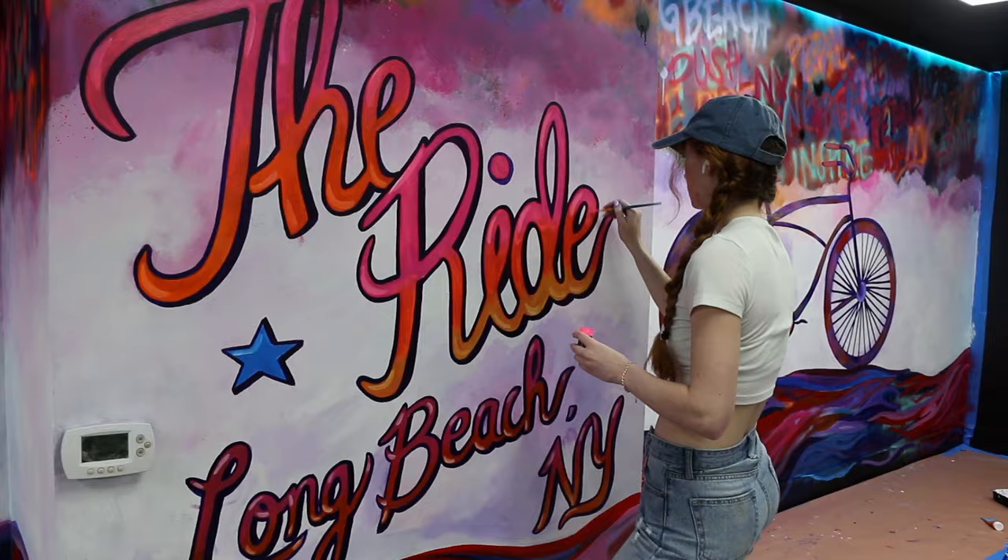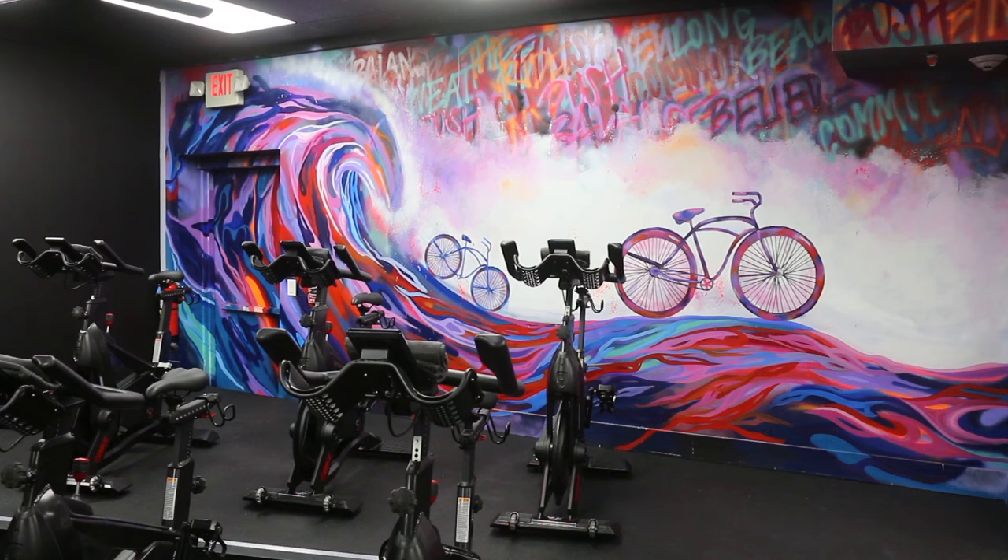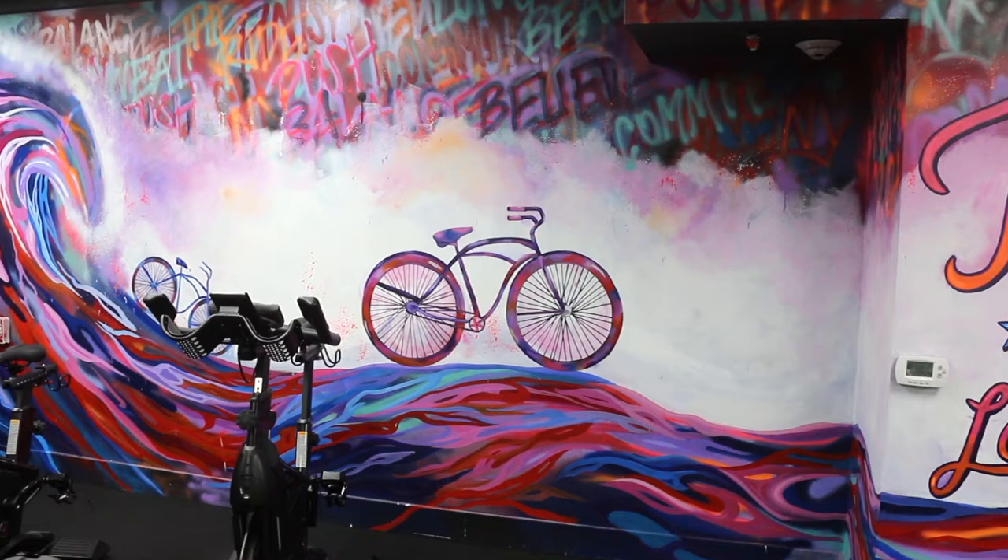For the middle part, I ended up writing 'Ride the Ride' in a fun print, which is the name of the cycling studio. I wanted to get footage of it, but my camera died, so there was that.